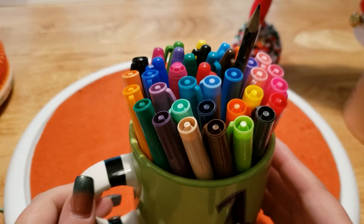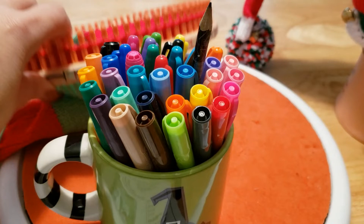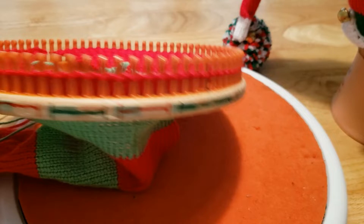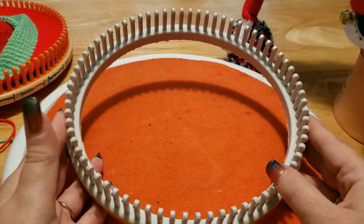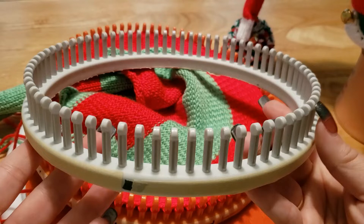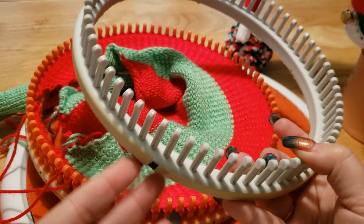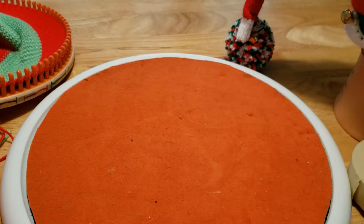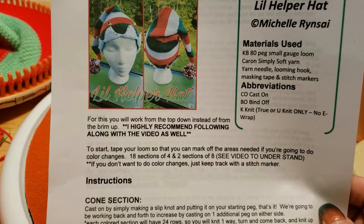Markers - if you have colored markers, great; if not, that's okay. You want something contrasting because when you mark your loom, it's super handy to keep track of what color and how many more you have to do. Last but not least, I am working with the 80-peg adult size hat from KB Loom, and I'm going to show you on this 72-peg one - more for teenagers or larger kids - how to get cast on, how to mark it, and everything. With the instructions, I'm urging everybody to please print those out and have them handy because it coincides really well with this video.